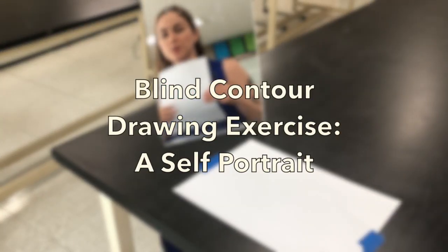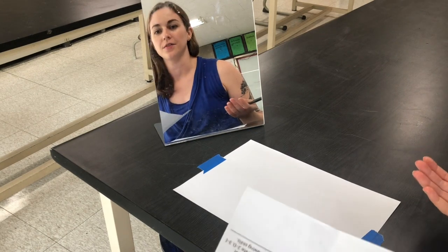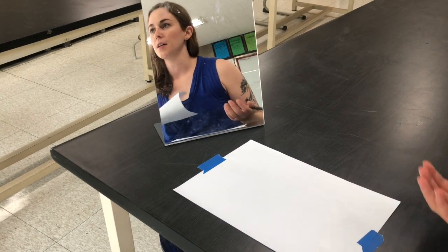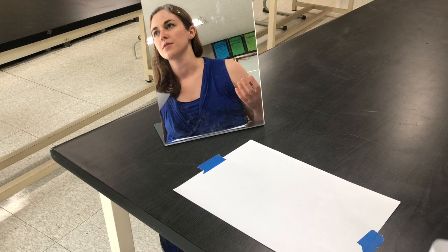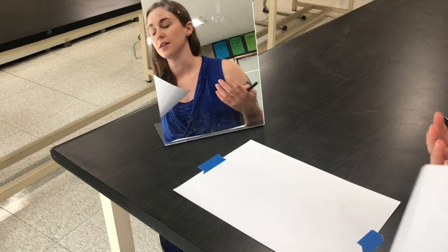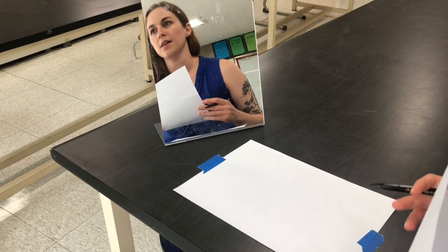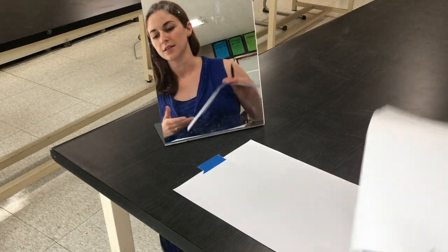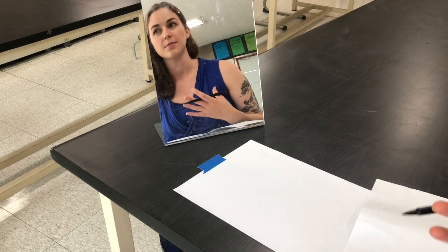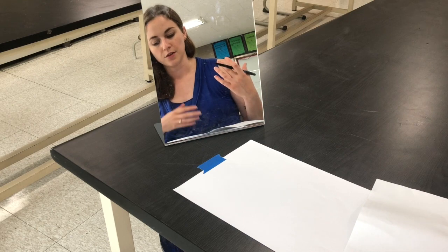I'm going to show you a fun and very useful art activity for developing some new skills. We're going to be doing a blind contour drawing, and this is a great way of getting your brain to stop telling you what you think something looks like and draw what it actually looks like.